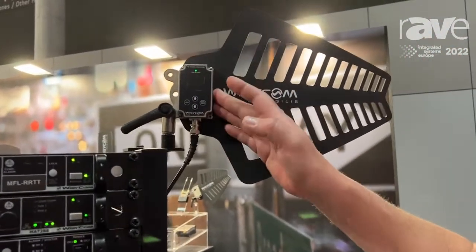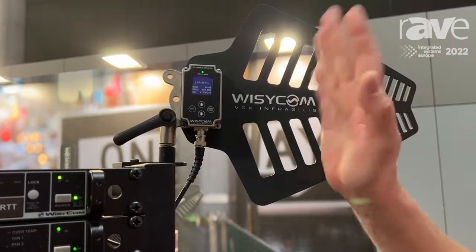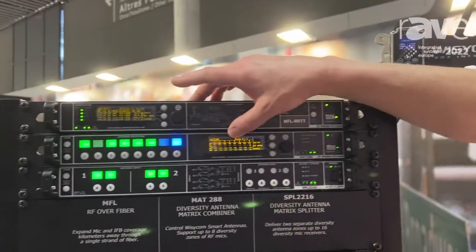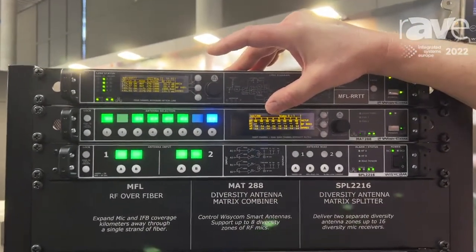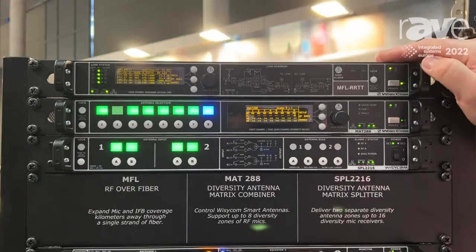Wizzicom have a very interesting antenna here which has filters built in, so you can pre-select effectively the RF bandwidth that you want before it even gets as far as the RF distribution. These antennas in this case are feeding a MAT288 — it's an eight diversity input RF matrix, so you can select zones and turn them on and off either from the front panel or using the remote control software.